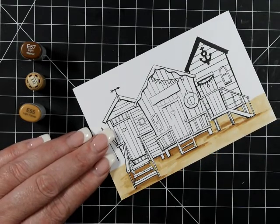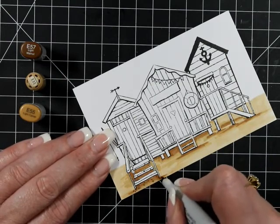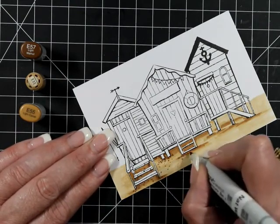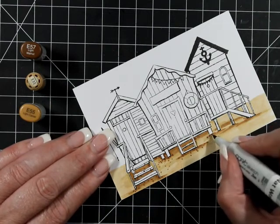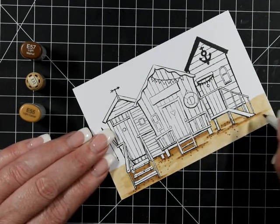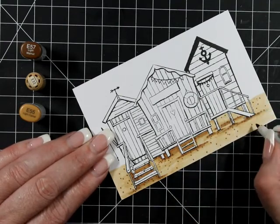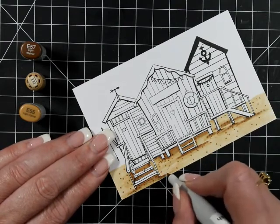We've got E57, E55, and E31 for our sand. I do love this color combination. I'm using a mixture of just straight brush strokes and then stippling, so you're going to get that texture in your sand.